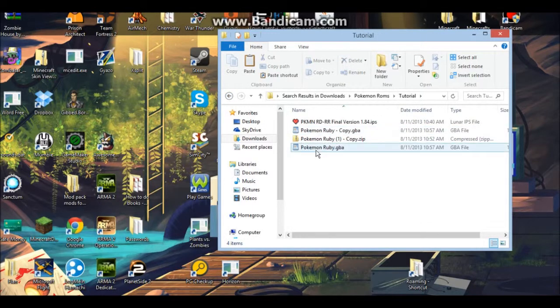First of all you have to download the GBA download files. Make sure that you use the Ruby .zip file.